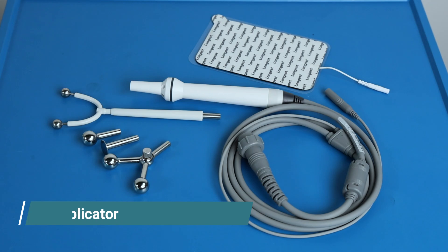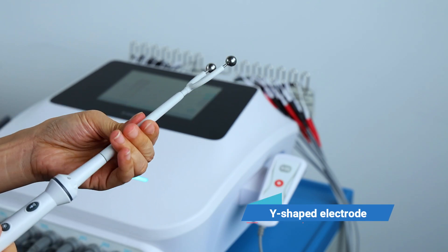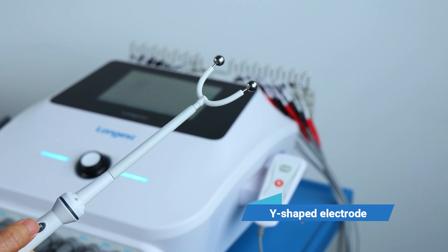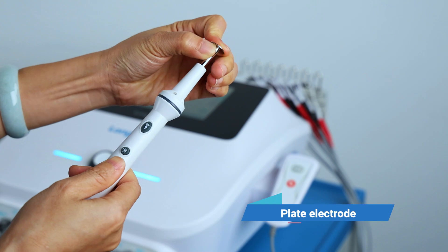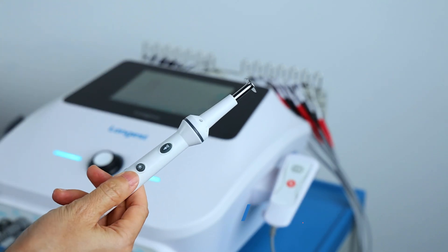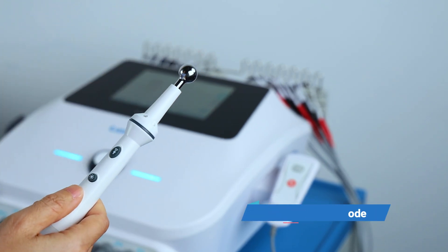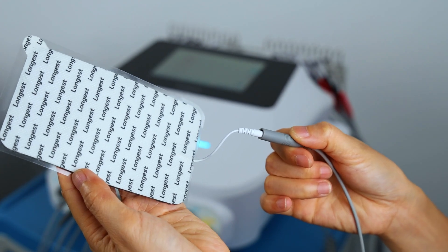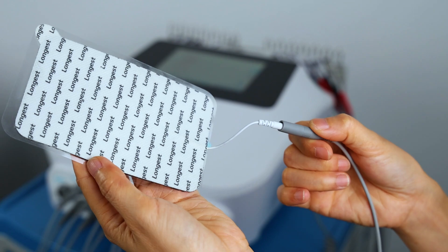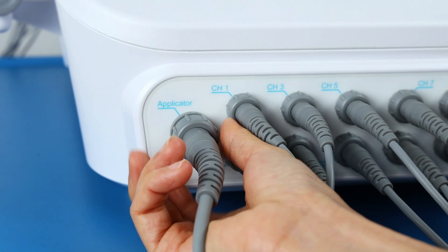There are multiple types of applicator head for different treatment purposes. Connect the other end of the applicator wire to the device. Follow the arrow mark and insert into the socket, then tighten the screw.